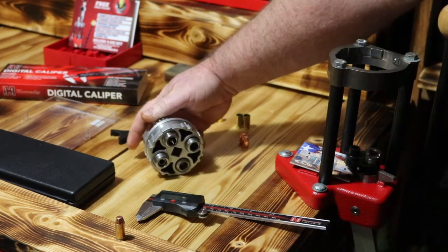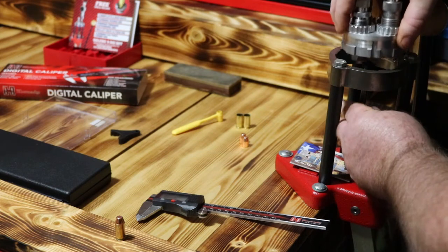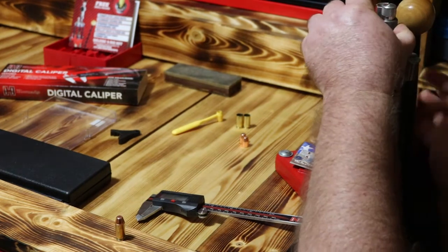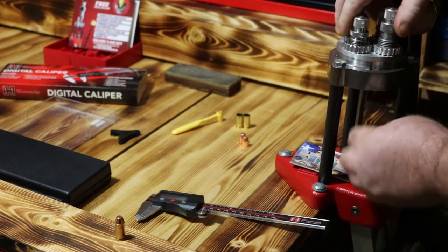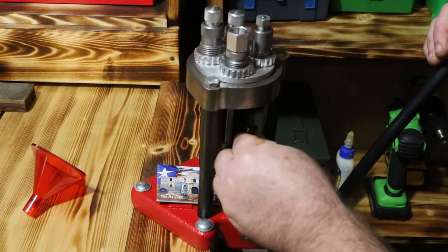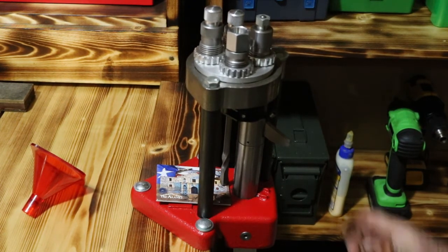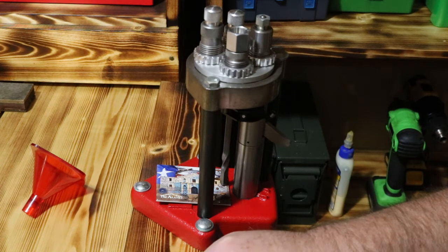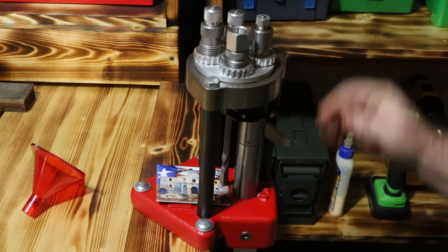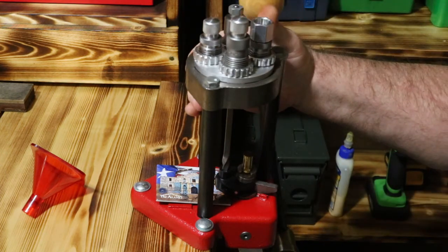Going to remove our whole turret head, drop our pin in, put our turret back on. Sometimes you have to get down and give it a little look-see. Alright guys, now here we've got everything set up, going up into the full length resizing die. You're going to have a large and a small primer arm that comes with this. I'm right now using the small. I'm going to drop our primer in there, go all the way down, come up, and seat our primer.